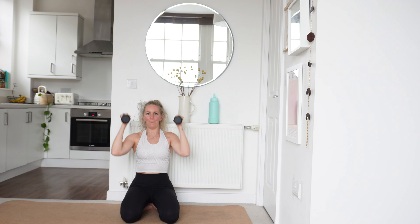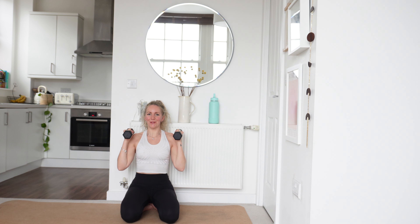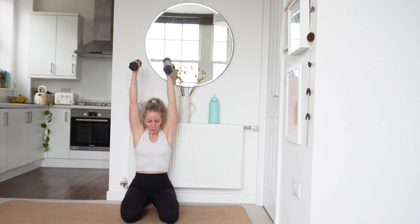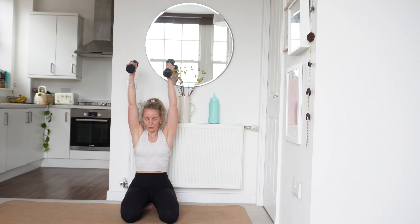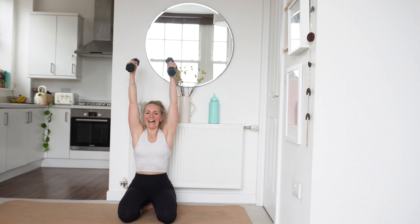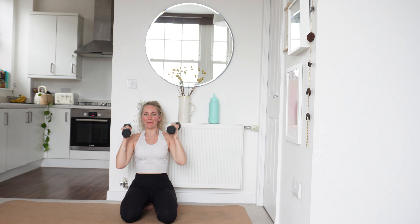Lovely, power up. Awesome work, well done. Keep pushing, you've got this. I know it burns — we're going to push through that burn. Power the breath out on the effort. Last 15 seconds. 10, 9 — well done, you're doing so well. Keep pushing those reps.